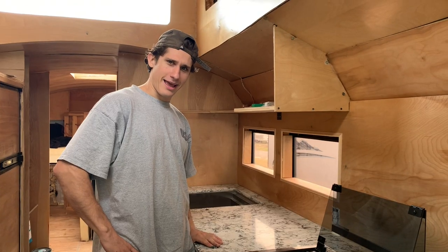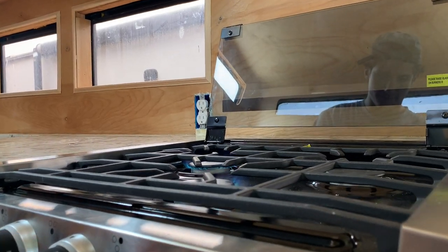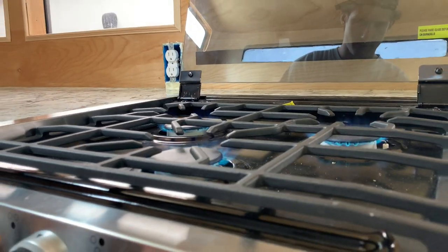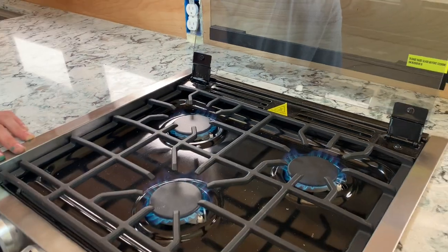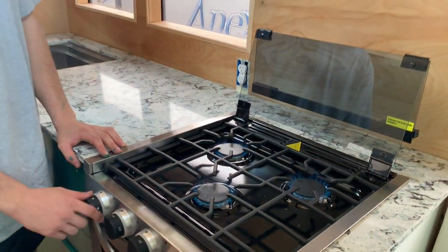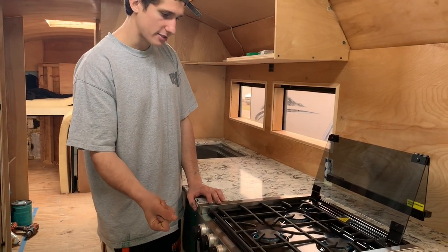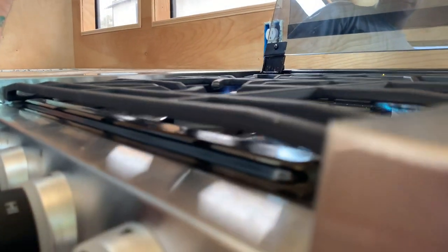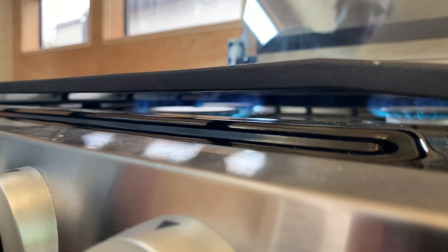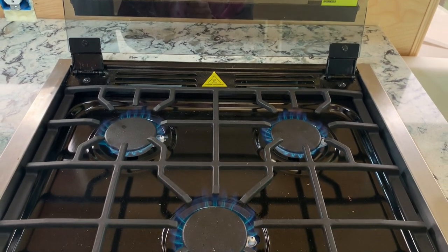Woke up from a nap in the bus — look, we have flames! When we first got this stove, we were turning the knob and thought it was broken, but it turns out that's actually how it sparks and lights the flame. Ow, hot! Pretty sweet.